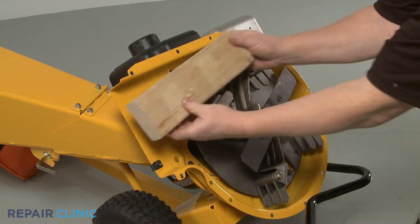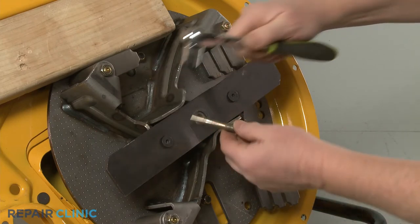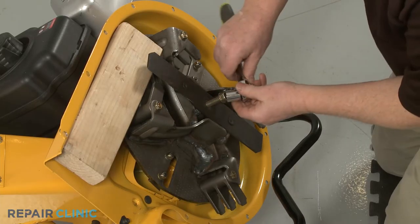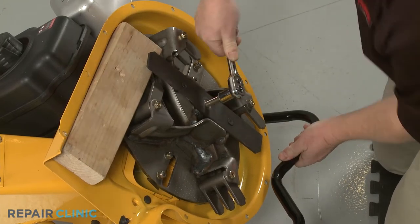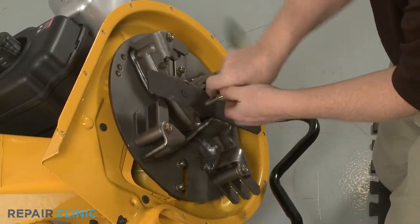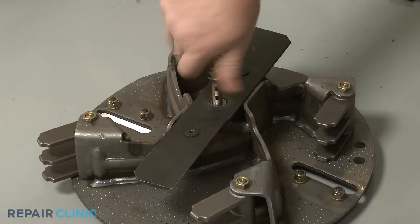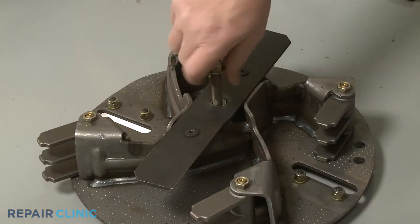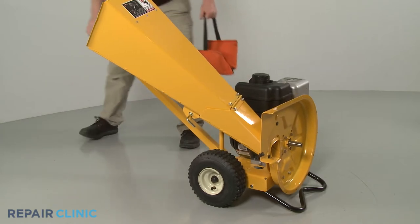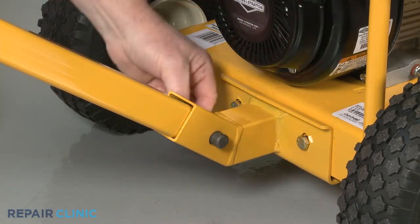Reposition the wood support to secure the impeller. Now use the 5/8-inch socket to thread the impeller removal tool into the center bolt screw hole. The bottom of the tool will then push against the bottom of the engine shaft to detach the impeller from the shaft. Once detached, unthread the impeller removal tool. Return the chipper shredder to its upright position. Now pull out the retaining pin securing the tow bar clevis pin. Slide out the clevis pin and remove the bar.